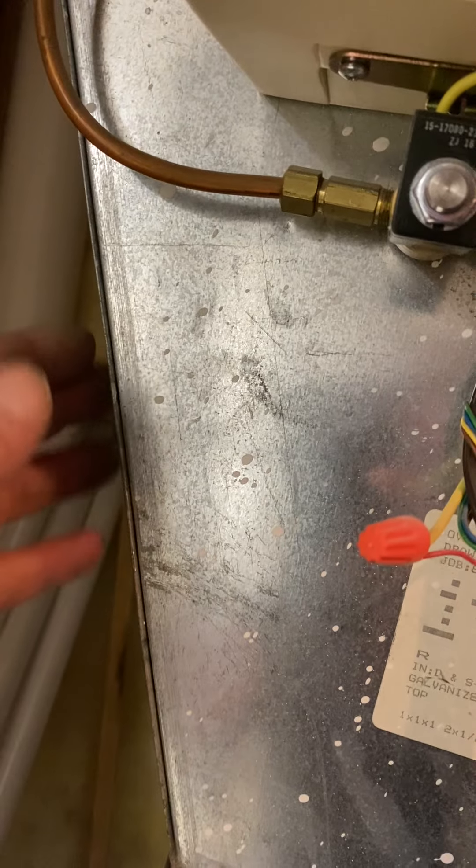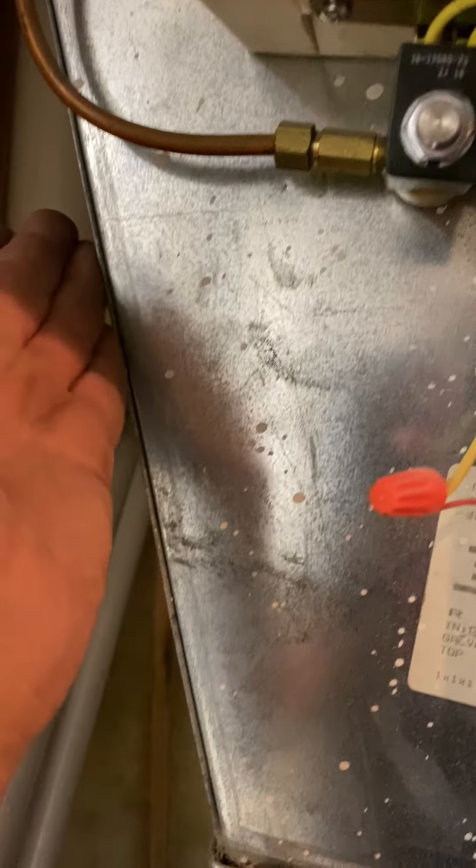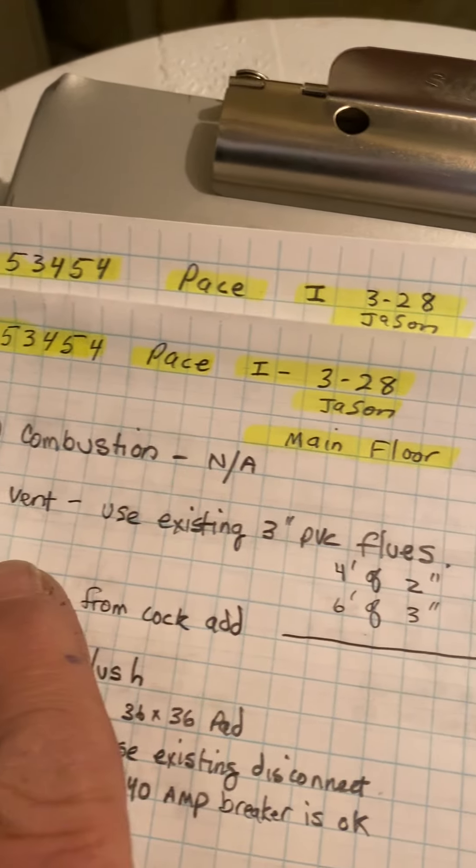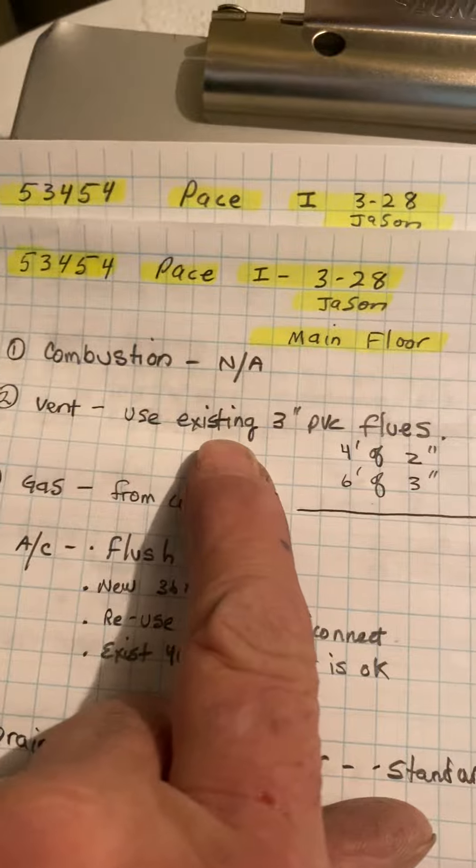I have a cut line right here, and it's on the angle part but just kind of bend it down. Combustion air is not applicable. Vent — we'll reuse the existing three inch PVC flues.